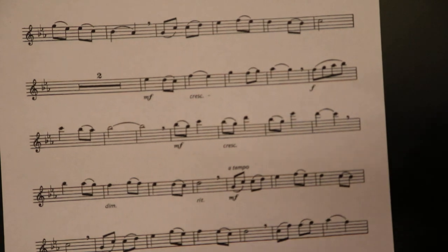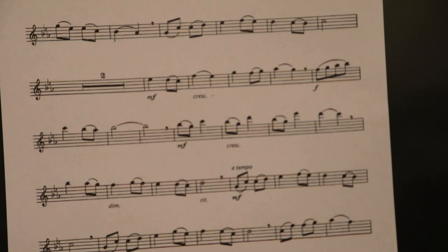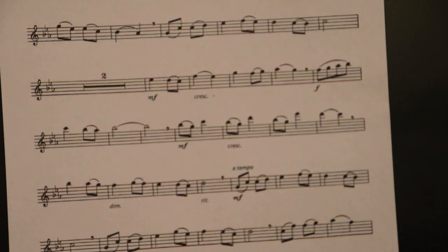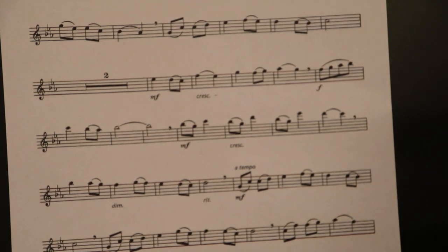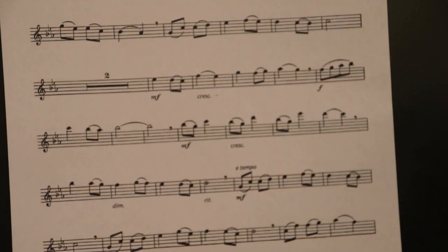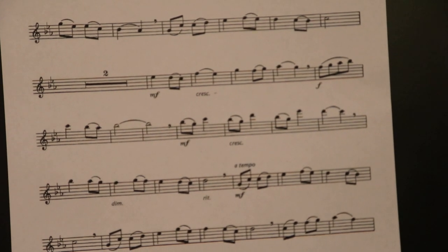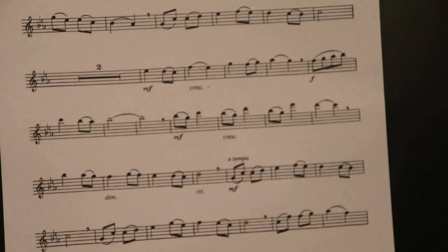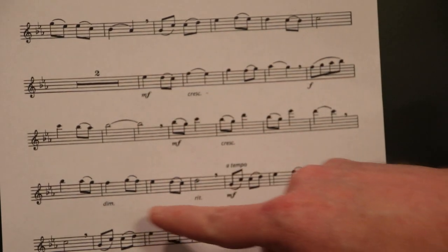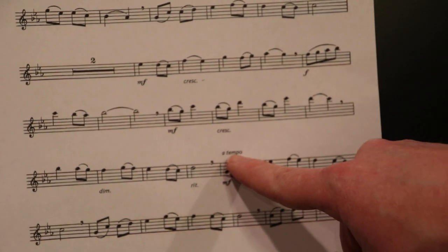[plays B section] That's the B section. You notice I got a little quieter and slowed down. And then a tempo — the original tempo.